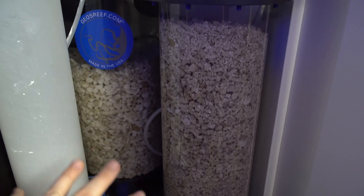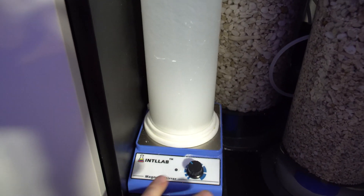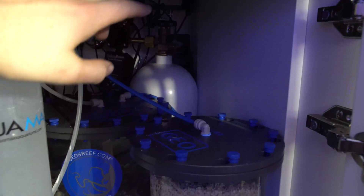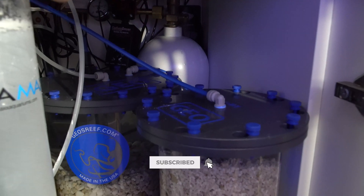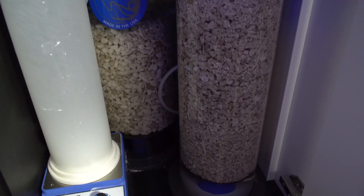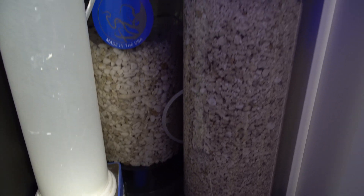You might want to add trace elements on top, but the calcium reactor covers all your bulk dosing. I also have Kalkwasser on the tank — not required, just for a little more pH boost. I have a 10-pound CO2 tank that I just refilled for the first time after about a year and a half, and it was $30 to fill. The media also lasts a long time — I've added maybe a small amount over about a year, so it's really cheap to run.